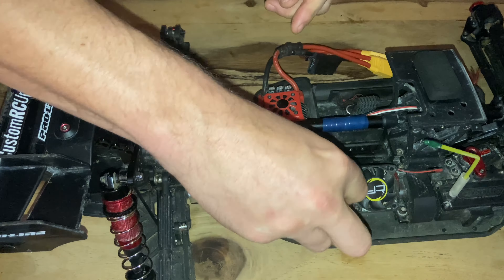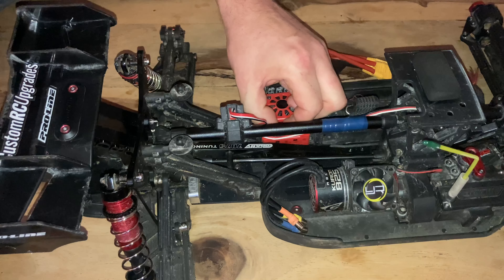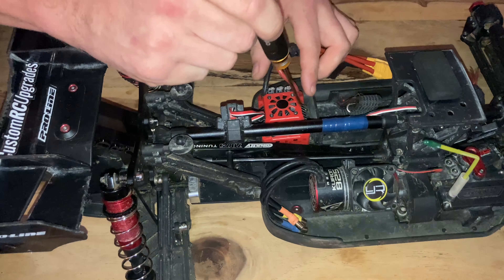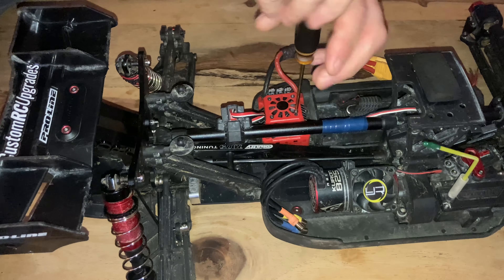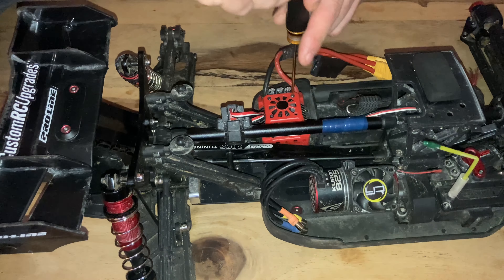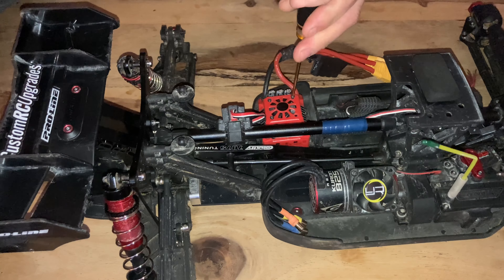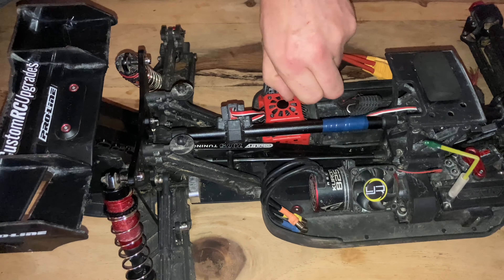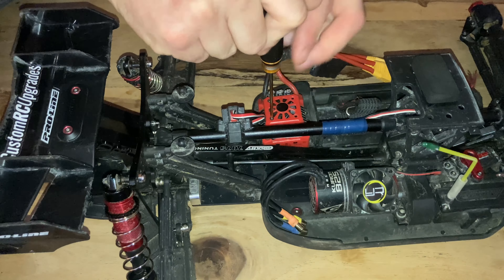Now I've got the fan itself — looks very good quality. This actually goes onto the ESC; you can see there's a gap there for the cat back. So obviously we need to take out the old ESC cover; first of all we just take out the actual plugs.